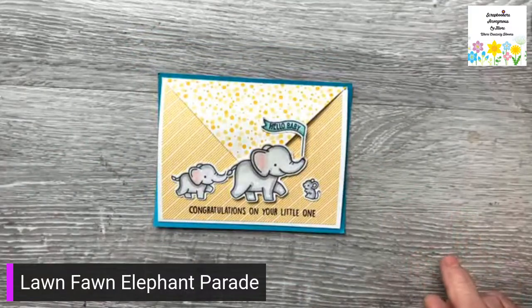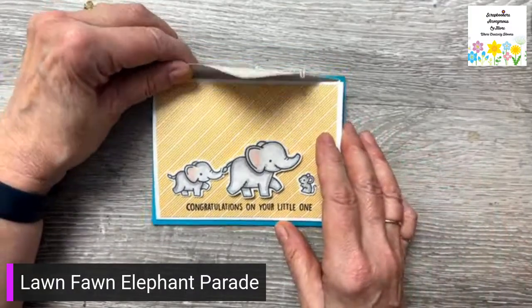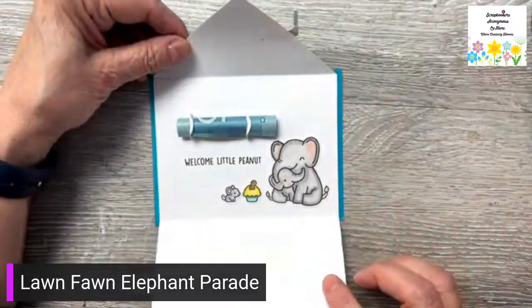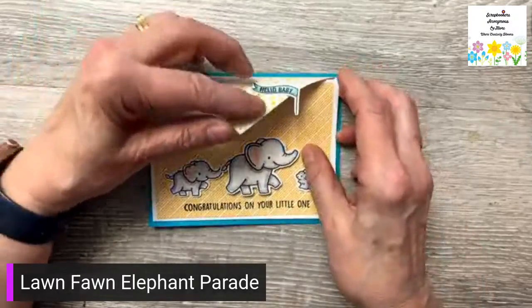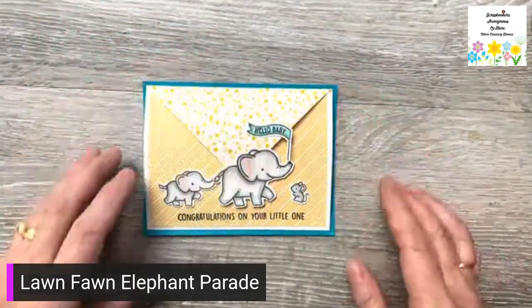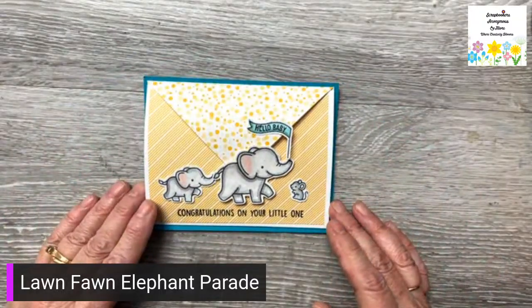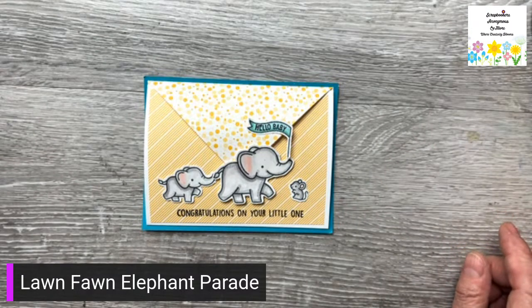Hi everybody, it's two o'clock on a Friday and today I'm going to show you how to make this envelope style card. Inside it has a little money loop. I'm using Lawn Fawn Elephant Parade and the new My Favorite Things Money Loop. So stay with me and I'll show you how to make it.